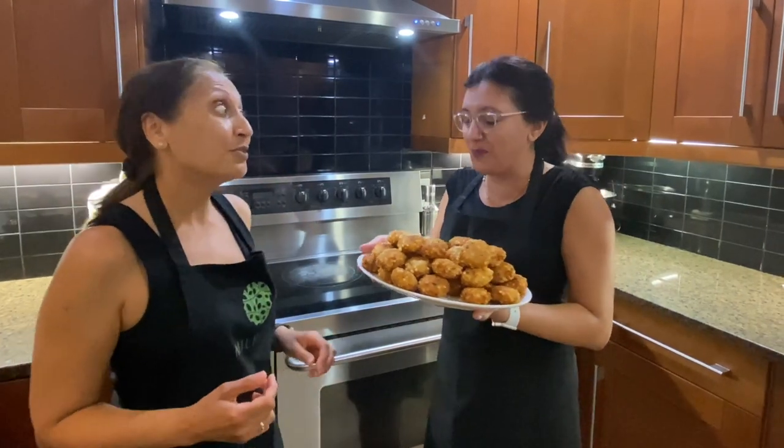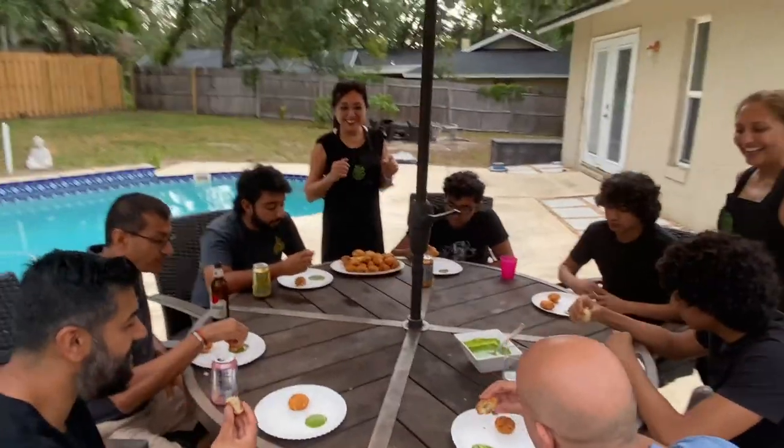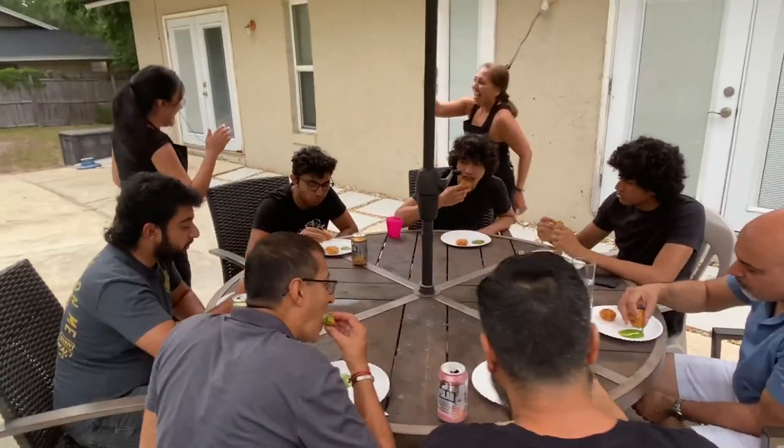I'll take you to Orlando for the taste test! Wow these look amazing, I'm going to try one. So good and crunchy, really nice and soft and tasty inside. Thank you so much for teaching us. Good right? That is so delicious — amazing!